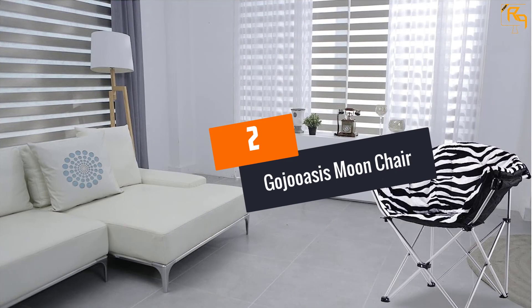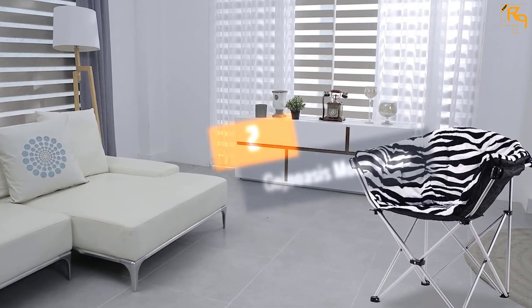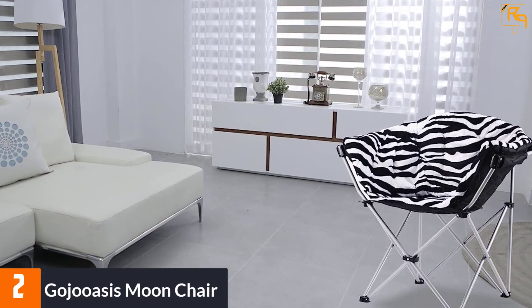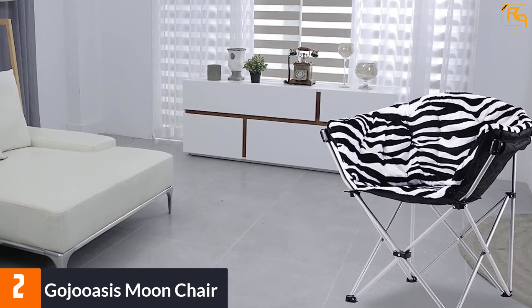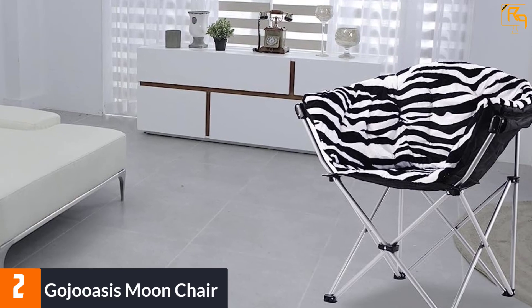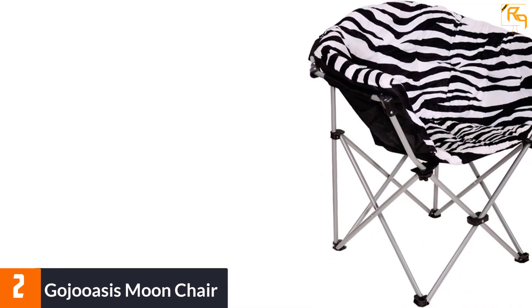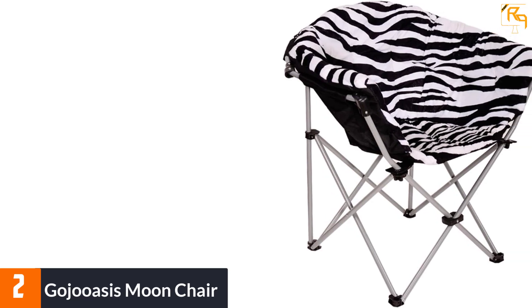At number two, the Gojo Oasis moon chair. For those who have a space crunch in their house, this product is ideal. The moon chair has a foldable structure so that it is reduced to a slim profile when not in use, taking much less room in storage.